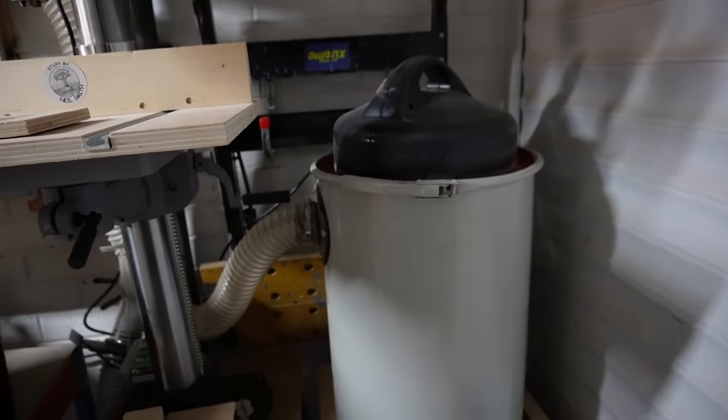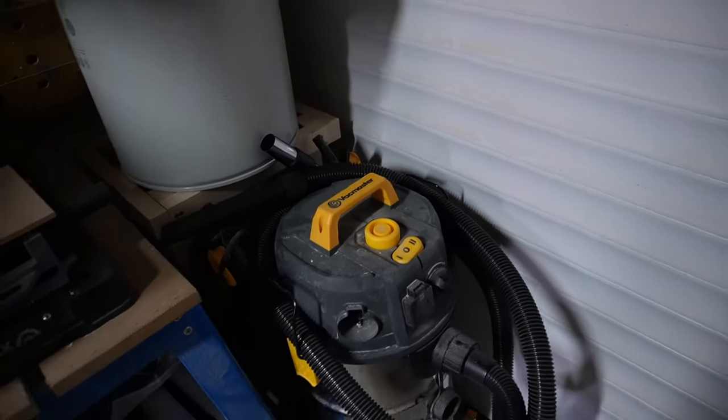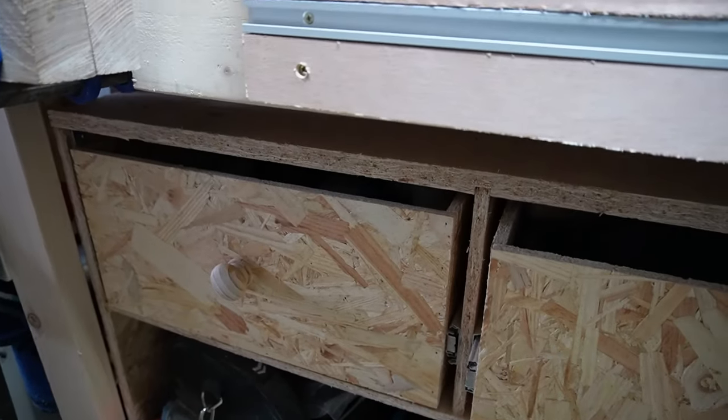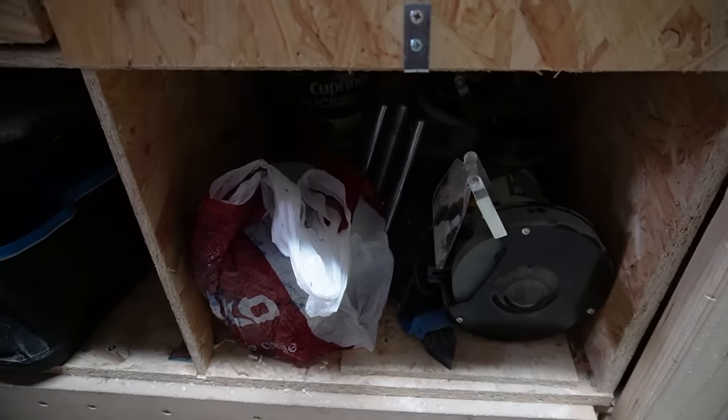Next to the drill press I have my Axminster dust collector/dust extractor, and then my Vac Master shop vacuum which is a really good shop vac. Just going back under the main workbench again - there's a cheap bench grinder and I've got some extra paint.